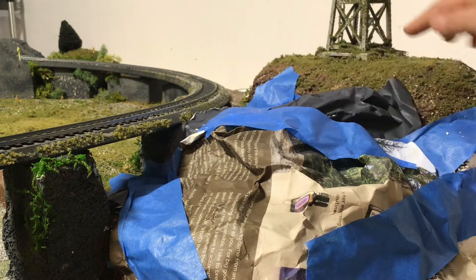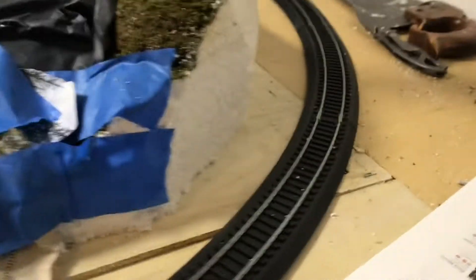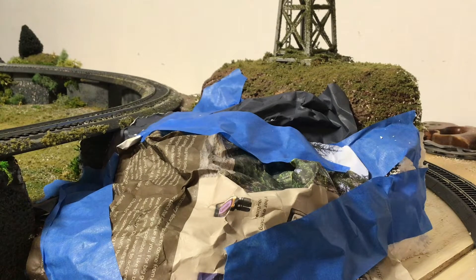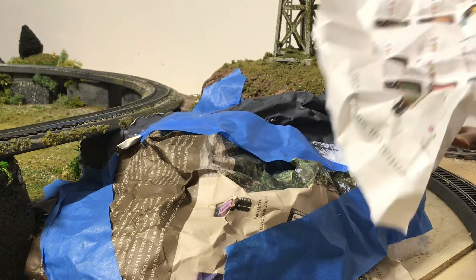I just want to put it higher up here — it'll go around here and over here. Over here is where it'll be more rocky. This one will be more wrinkles because it's higher up, or less wrinkles though.